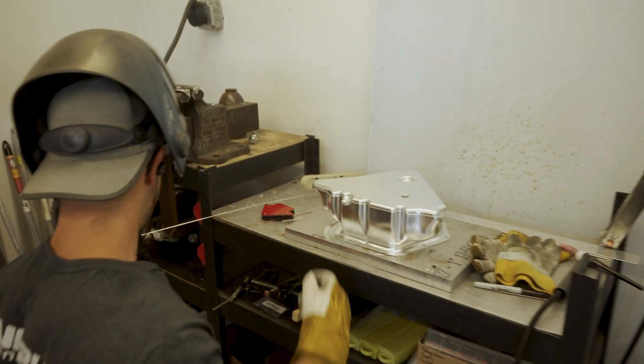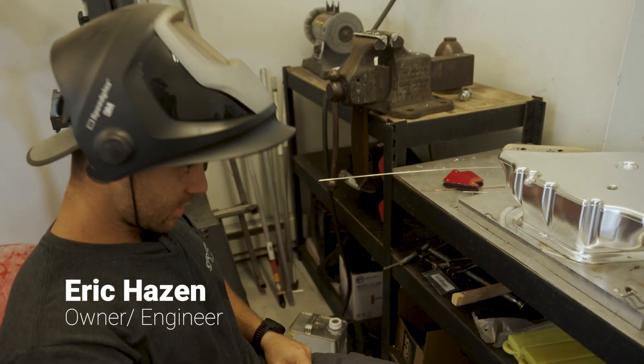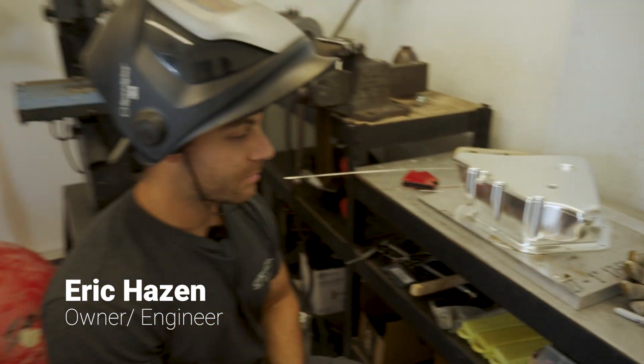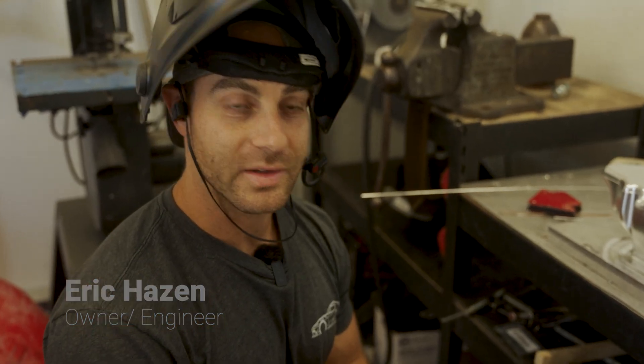Hey, what's up Eric? How's it going? Oh, it's going. What are you doing right now? Is that an oil pan? I am welding up one of our oil pans today, yes.